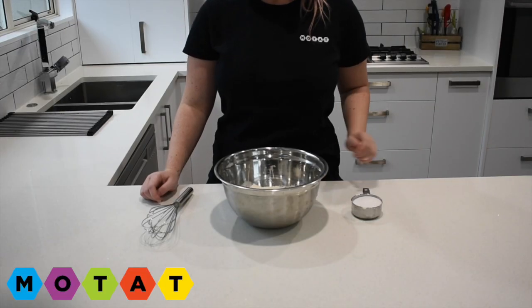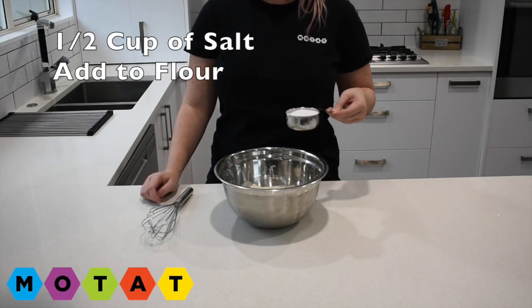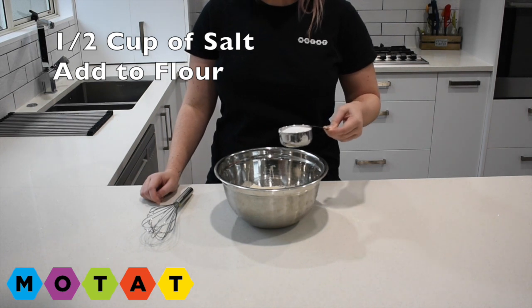Step number two. I'm going to measure half a cup of salt and pour it in with the flour.